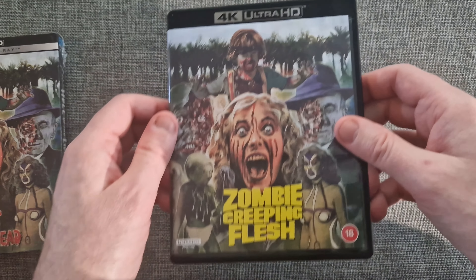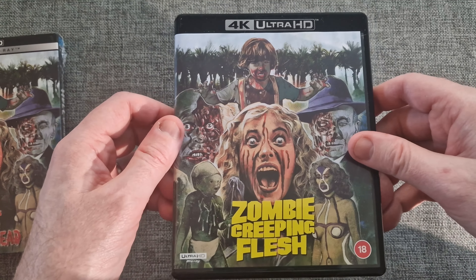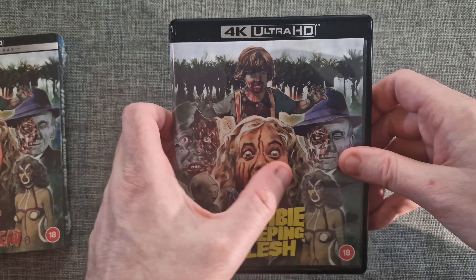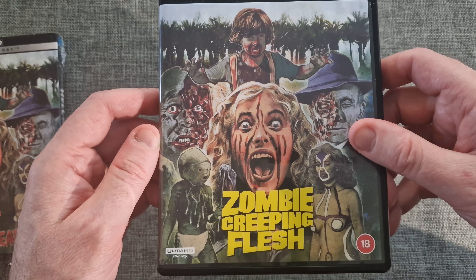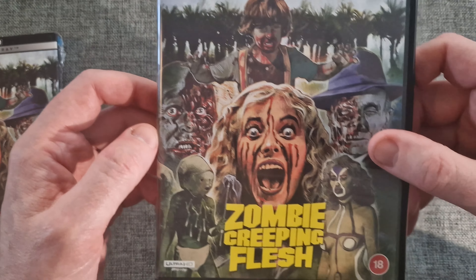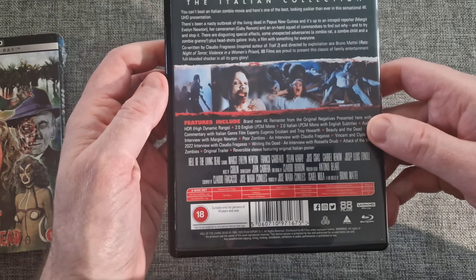As with 88 Films, they do give you some nice alternate reversible cover arts. This is the new cover art but with an alternative title — one of the many titles it was called. This is part of the Italian collection. This one has 'Zombie Creeping Flesh' on it with the new artwork.